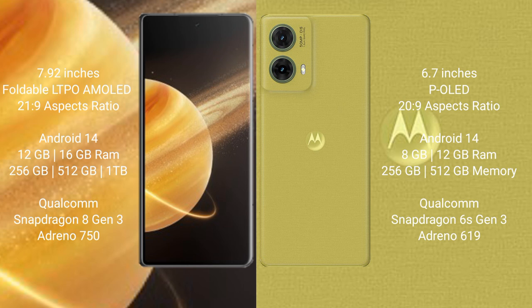The Honor Magic V3 runs on Android 14 operating system. The Motorola Edge 50 Neo also runs on Android 14. The Honor Magic V3 comes with 12GB or 16GB RAM and 256GB, 512GB, or 1TB internal storage, powered by the Qualcomm Snapdragon 8 Gen 3 processor.